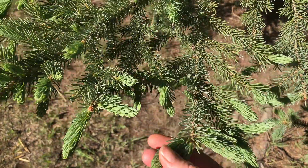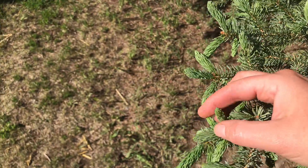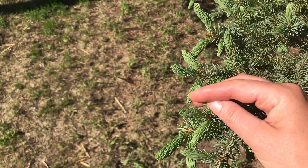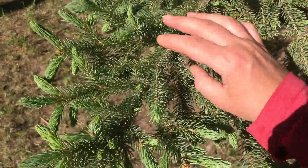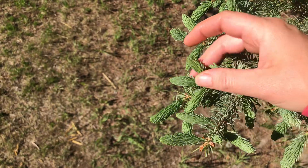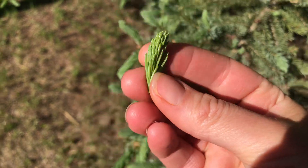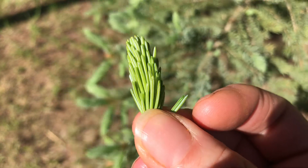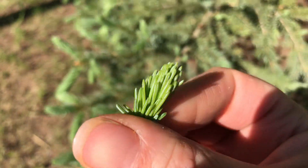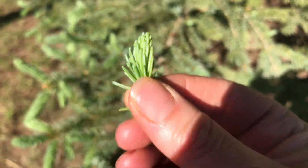When you find one that looks particularly wonderful — soft and feathery feeling — whereas the mature ones are pretty hard and pokey, these are nice and soft. You can just pluck it off and pop it straight in your mouth to experience the flavor, and it will give you inspiration for how you might want to use it in your food, cooking, medicine, or tea formulations.